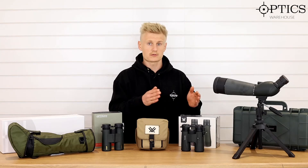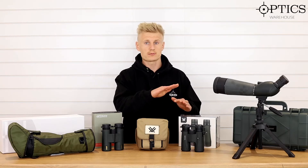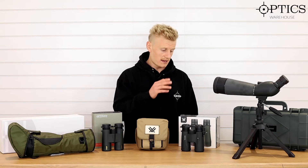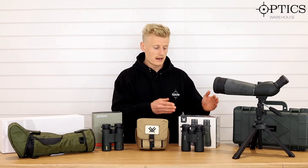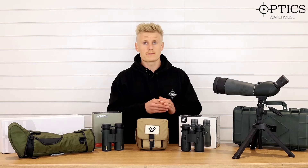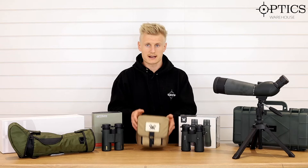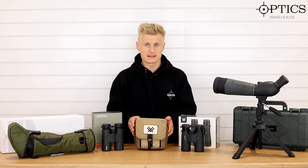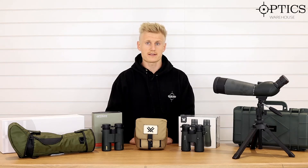One that goes without fail and needs a mention at this sort of lower end price point — sub £250 — is the Vortex Diamondback HD binoculars. They are probably one of the best bets at sub £250. They come with a nice glass pack harness, and optically they're extremely good, get very good definition, and they just are a top seller for us. That's definitely a good choice.